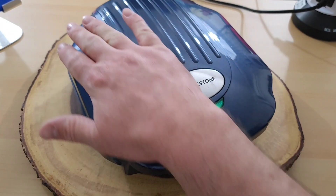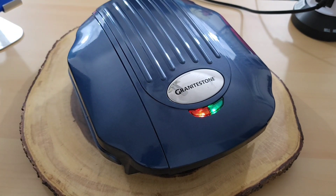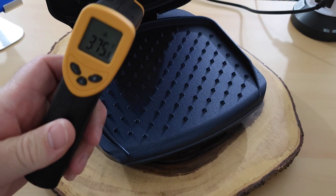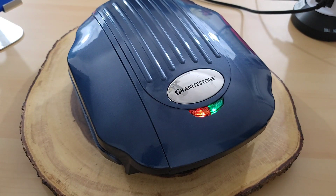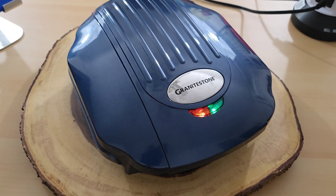I wanted to get a temperature reading since I didn't do that earlier. On the top of the unit it's about 176 degrees Fahrenheit, which is about 80 degrees Celsius — very, very warm. Opening it up, the grill pan itself is about 370 to 380 degrees Fahrenheit, which is about 187 degrees Celsius. That's why they warn you not to touch anything. They recommend putting it on a heat-safe surface, so make sure your countertops can handle it. I didn't see any temperature change underneath, but they do recommend that precaution.